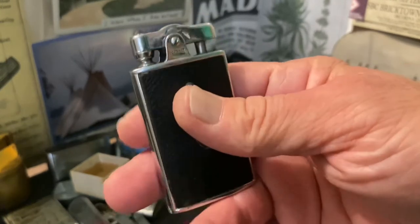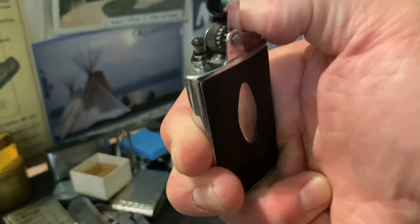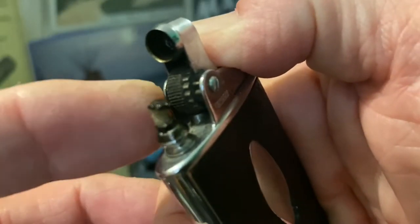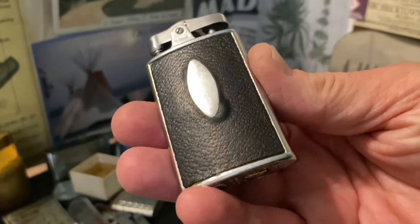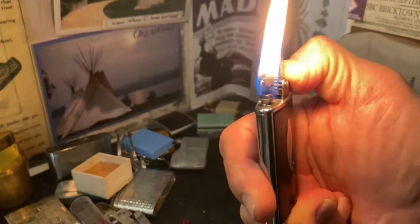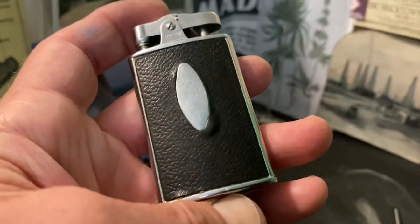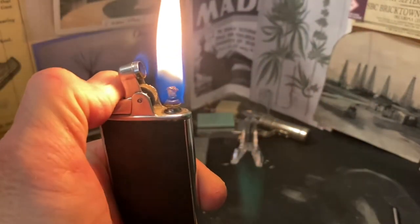I did not overfill the lighter, at least not to the point of fuel overflowing out of the fuel hole. But you can see that wick still looks pretty wet to me. So while I may not have overfilled it, I filled it to the brim, which may be affecting some of the function. I would like to go ahead and move the slider on, but if we have to make another video at a different time because of the fueling, so that we can account for the fuel volatility, then I don't have any problem doing that.